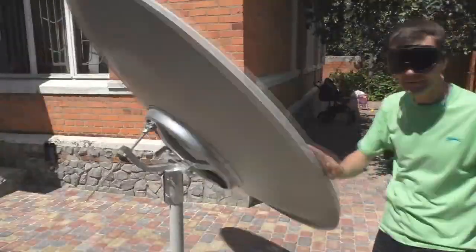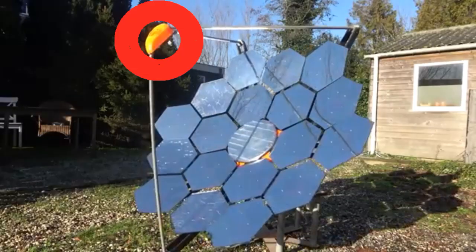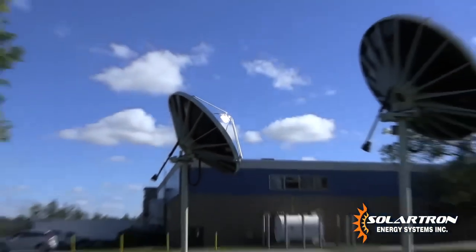This mirror will focus solar radiation at this point, which will be a place of high temperature — up to several thousand degrees. Therefore, we understand that this receiver is the focal point of solar radiation from the mirrors, and this is one example of the receivers that we need.